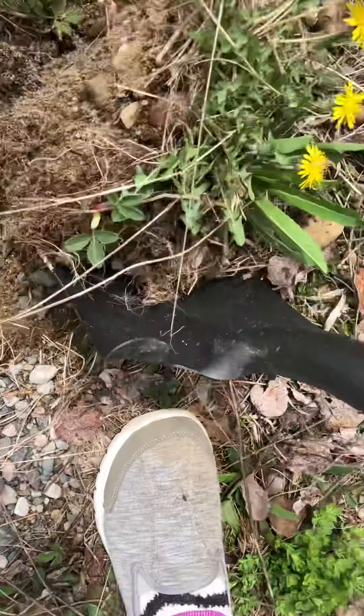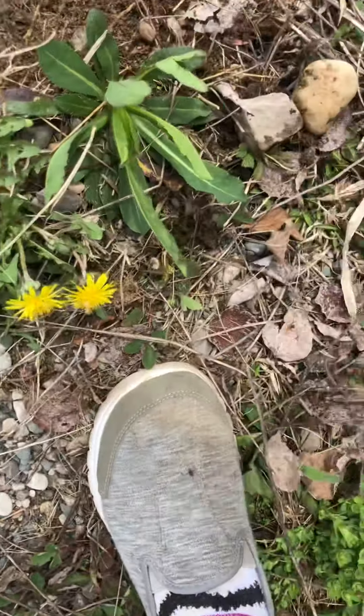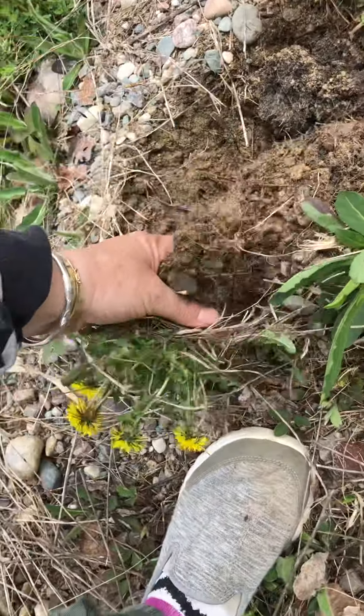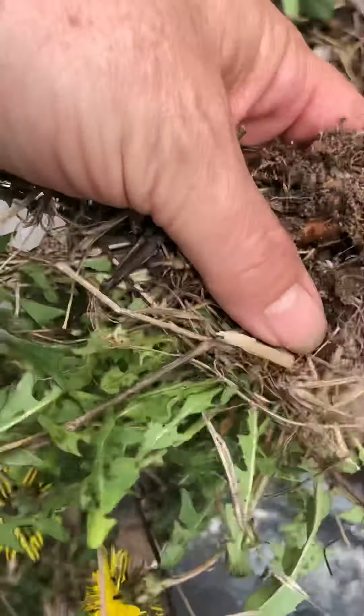I've got everything there. I'm just going to take that and put it in my bucket and bring it on. Black flies — oh look at that, black flies are really bad out here too.